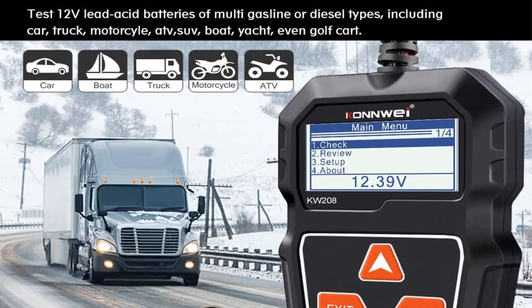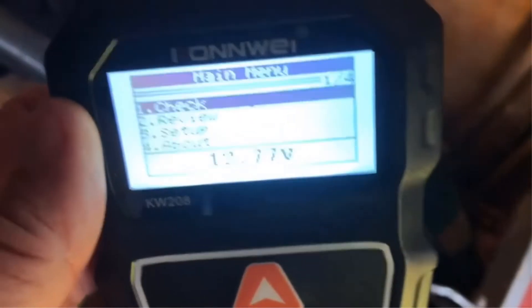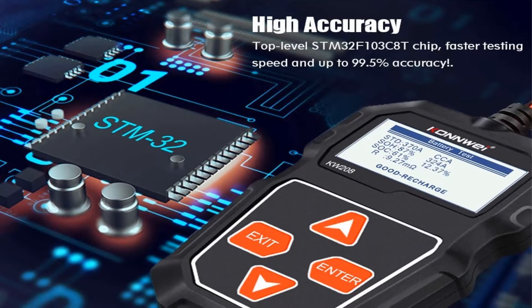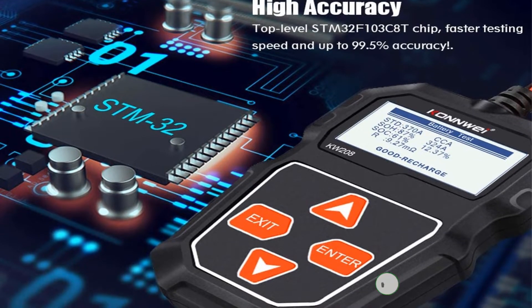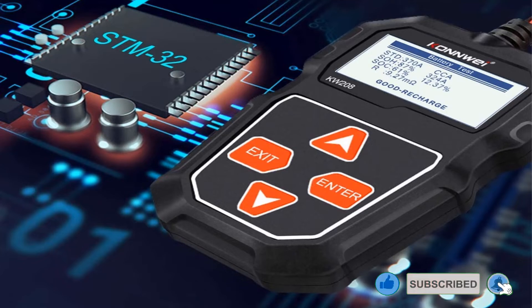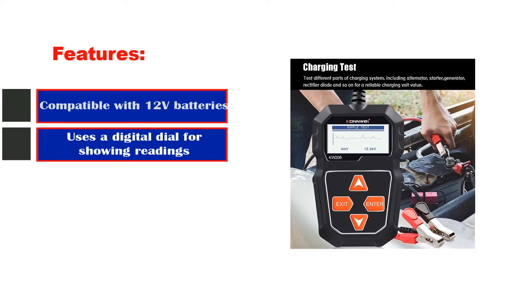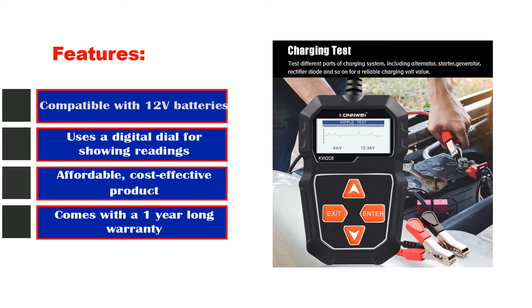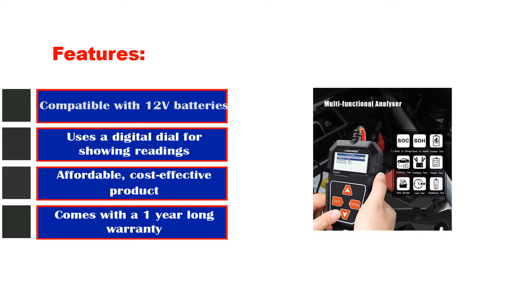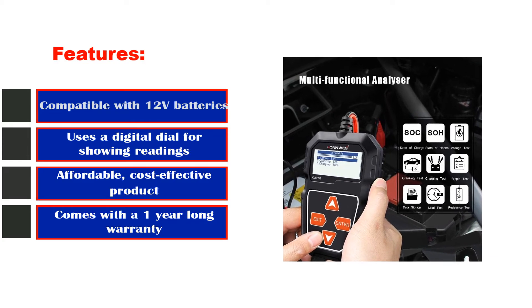Additionally, the battery CCA tester will also show you professional advice on whether to replace or charge the battery. The KW208 Battery Load Analyzer allows you to test batteries both in-vehicle and out of vehicle, and even test dead batteries. Just connect the tester's clips to the battery, then it will turn on and be ready to test and analyze the battery — it's that easy. Best features: compatible with 12V batteries, uses a digital dial for showing readings, affordable cost-effective product, comes with a one-year-long warranty.